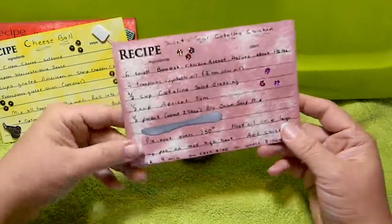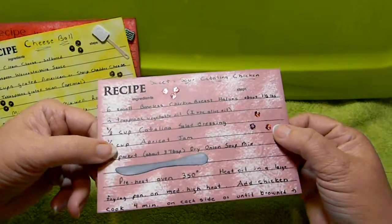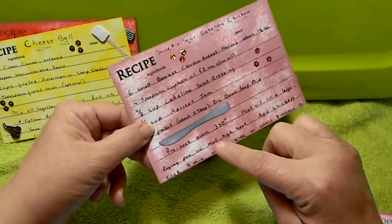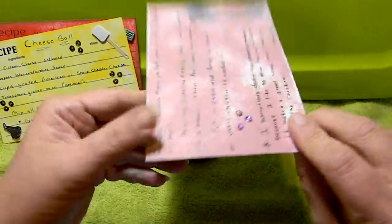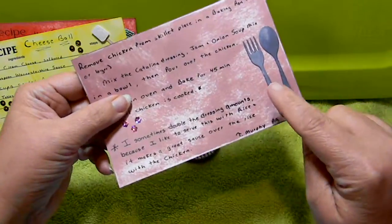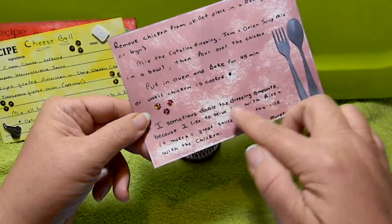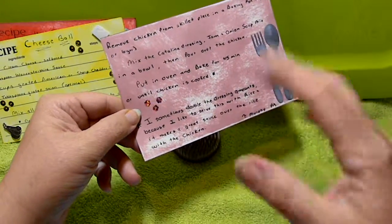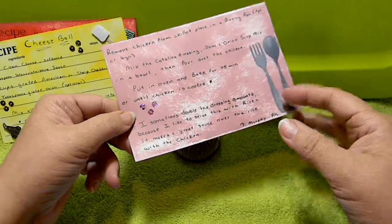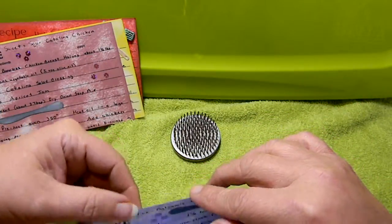This one is sweet and sour Catalina chicken. I love these little flower-shaped sequins. Here's another diamond die knife, and on the back we have the diamond die fork and spoon with some more sequins. I sometimes double the dressing amount because I like to serve this with rice, and we like the sauce over the rice.